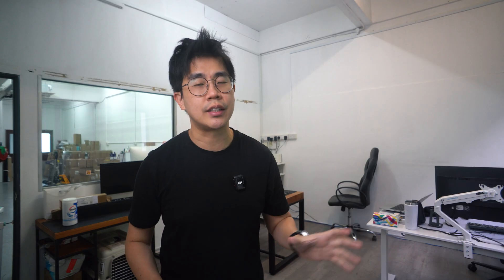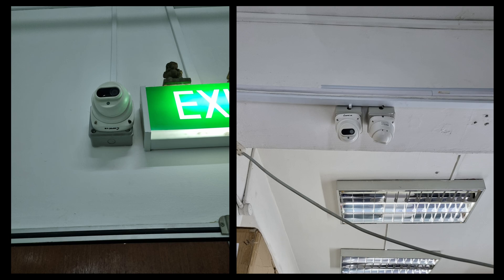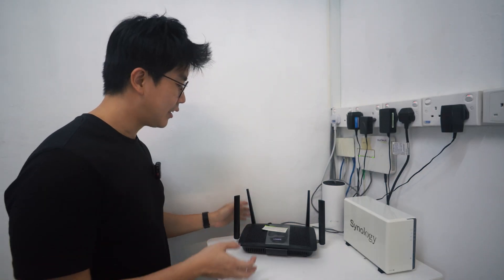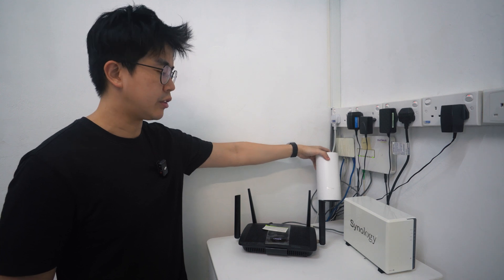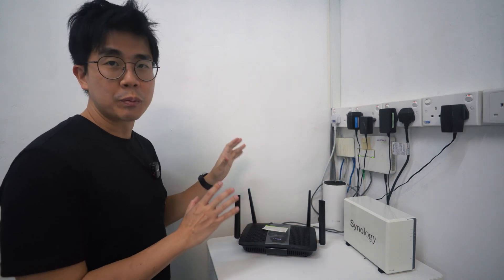The current existing network and security camera solutions were done quite a number of years ago, not by me. The security cameras used are those very traditional CCTV solutions — about 20 cameras in total — and I've already torn down and removed all of them. For the network, there's a very old Linksys router connected to a switch and a Wi-Fi 5 TP-Link mesh. My plan is to remove all of this and do a brand new setup from scratch.